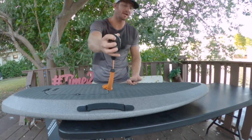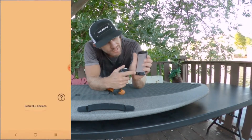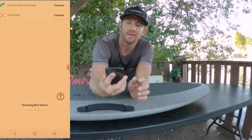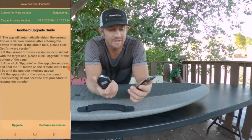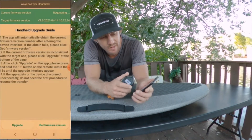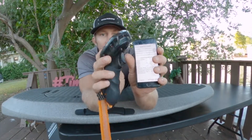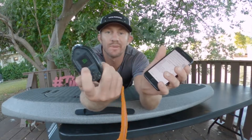For the remote, let's just turn it on to start. Got the app still fired up. Remote's on — scan for BLE devices on the bottom. Waydo Flyer Handle — we're gonna click on that. Device is connected. Go down to where it says Upgrade, press Upgrade, and then we're gonna press and hold the positive button on the remote. We can see the little green number showing up there — zero to 100 — and then we'll be completely upgraded.